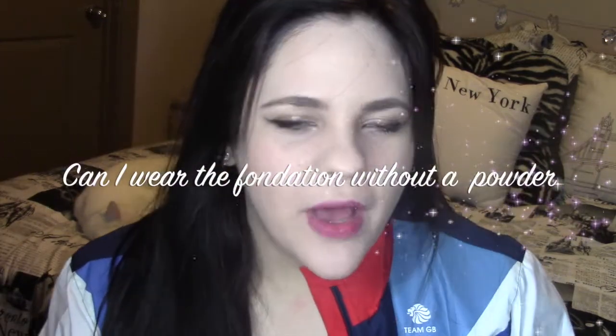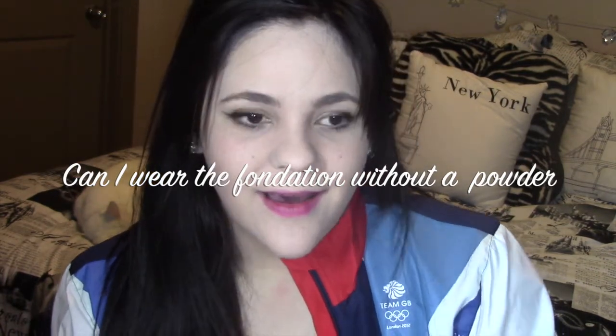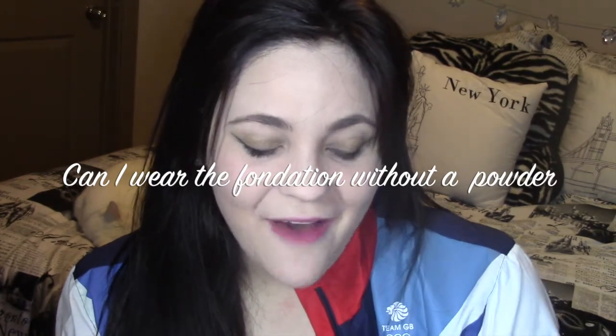A second question that always comes up in my reviews — especially on my Spanish channel — is: can I wear the foundation by itself? I wouldn't recommend it. I live in Texas and it gets really hot. Right now it's winter, so maybe I'd wear it alone, but in summer I wouldn't. Even though it claims to be matte, my skin gets shiny on my T-zone and forehead, so I wouldn't trust it by itself in summer.